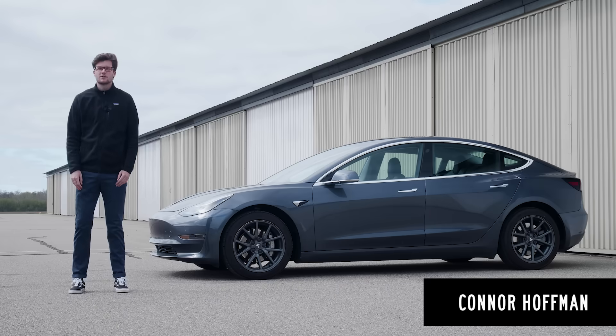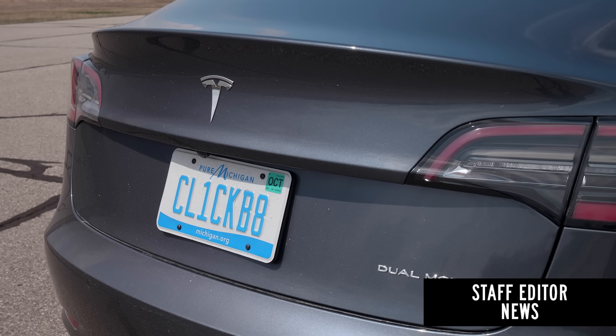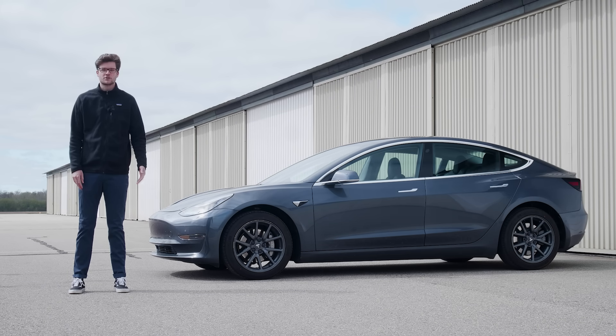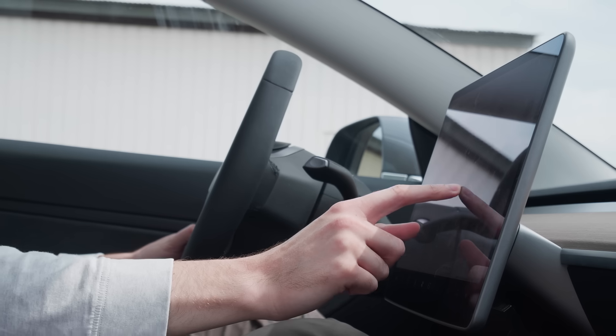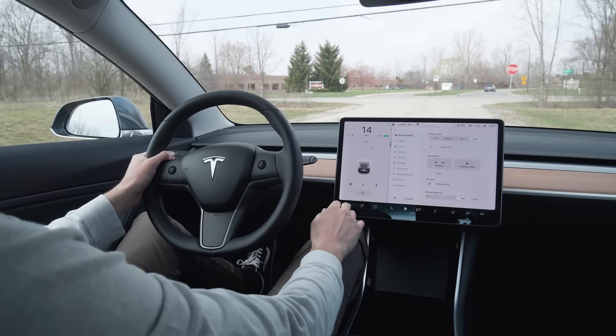Hi, I'm Conor Hoffman with Car & Driver. We're here with our 2019 Tesla Model 3 Long Range. Teslas are so different from other cars, even other electric cars. There are so many features that not a lot of people know about because they're hidden in the car's central 15-inch touchscreen. So we're here with our long-term test car to run you through all of the features so you can get behind the wheel of the Model 3.